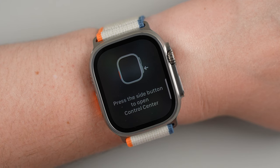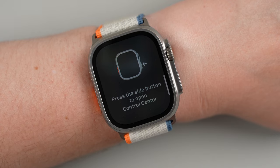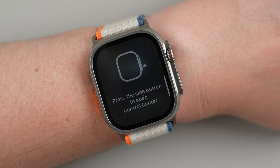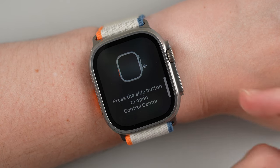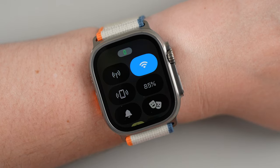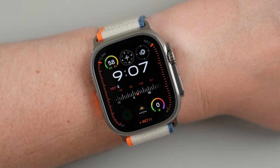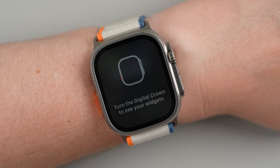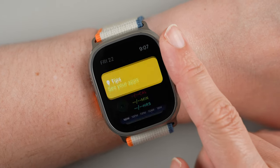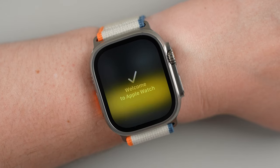Press the side button to open Control Center — this is new with Watch OS 10, which was released with this year's watches and has slightly different navigation gestures. You press the side button to open Control Center, then press it again to close it. Turn the digital crown to see your widgets — this is what's called the Smart Stack feature.